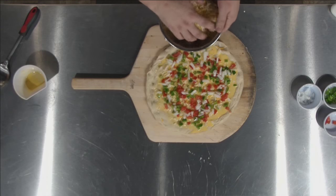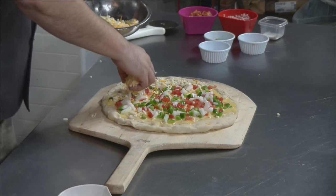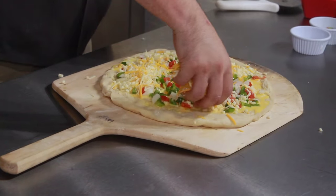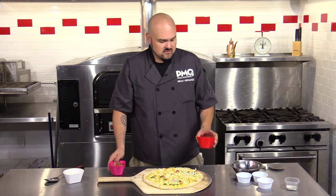Next we're going to take the rest of our cheese and put it over the top of our ingredients, getting it all the way out to the crust line. Last step, we're going to take our meats — our ham and our bacon — and put that on top of the pizza.